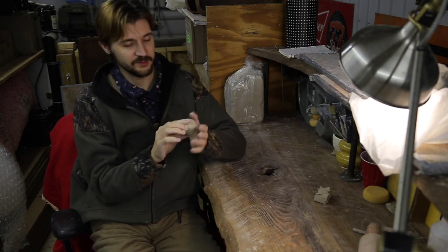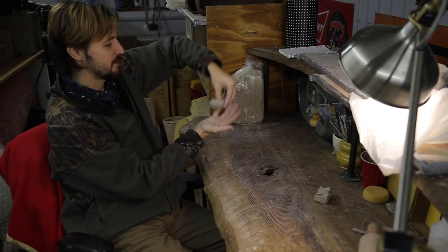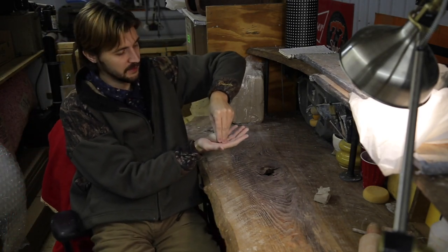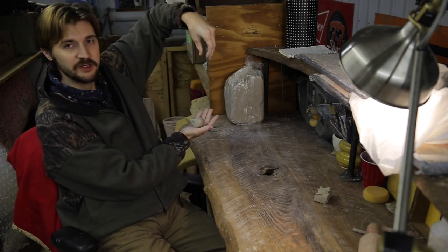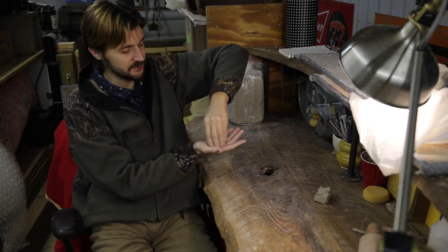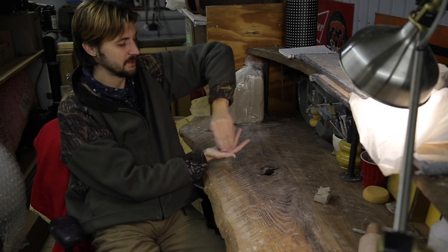When everything's formed into a nice sphere, just pick a certain area and push your thumb about three quarters of the way down. Then all you're really going to do is this pinching motion — your thumb goes in that direction all the way around in a circle — and you just continue to do that until you're getting the shape you want.